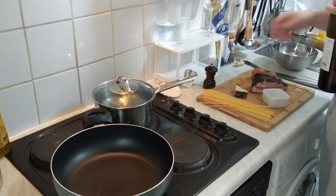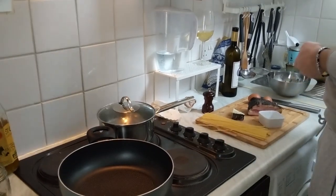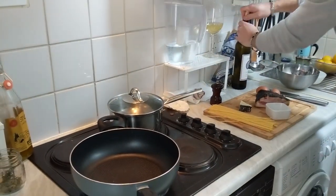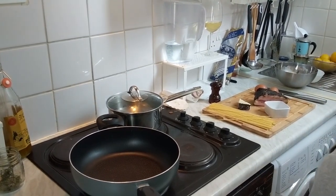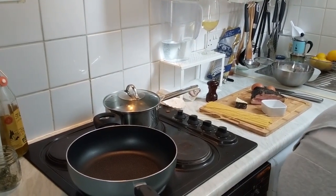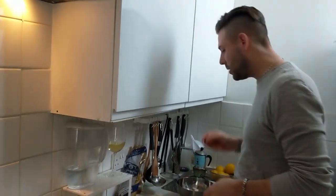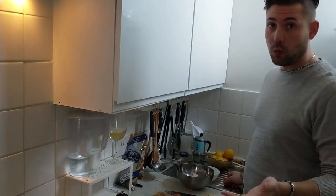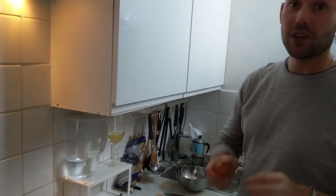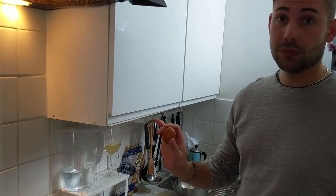I'll just open the wine by the way. Washing machine, England. I don't understand why in England they have the washing machine in the kitchen. In Italy we have it in the bathroom. Welcome everybody. This is my channel, which is not a cooking channel by the way. But it can be if you want. Today I will teach you how to make the real carbonara — like the real carbonara from Rome. Roma. Italia.